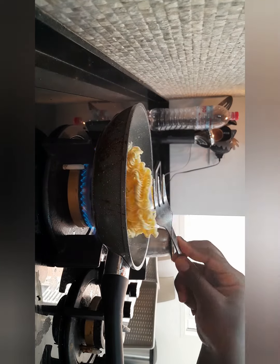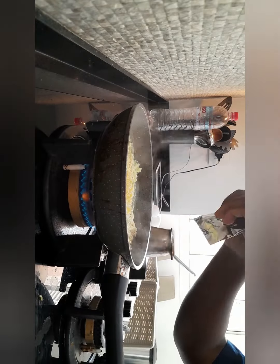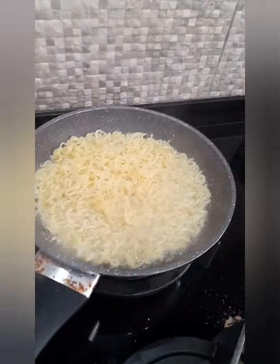I don't like cutting my Indomie into small pieces — I like them long, so I just cut them into two pieces. After I add my bumbu sauce, I wait for around one minute and then my Indomie will be ready. It's very yummy.